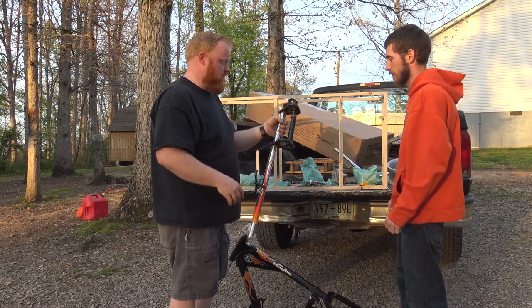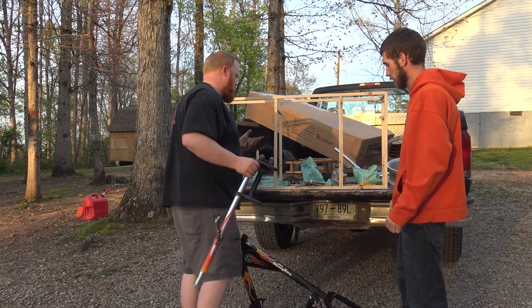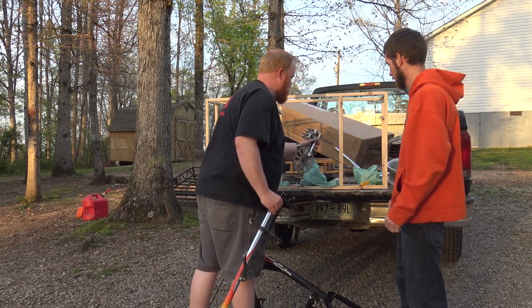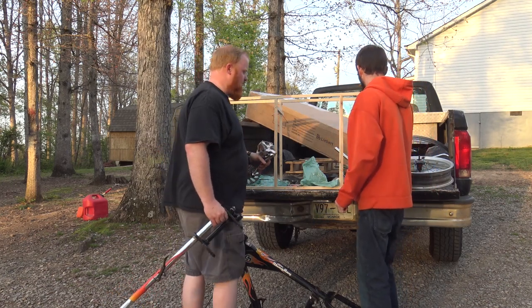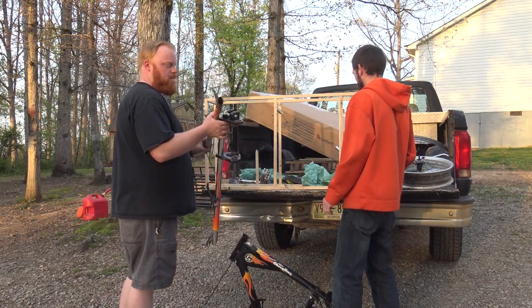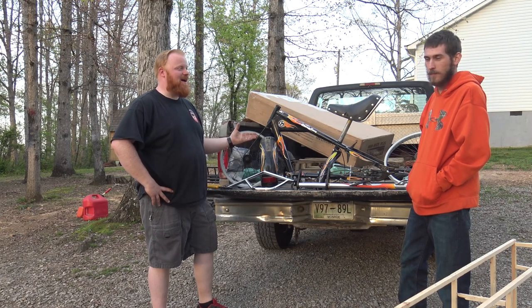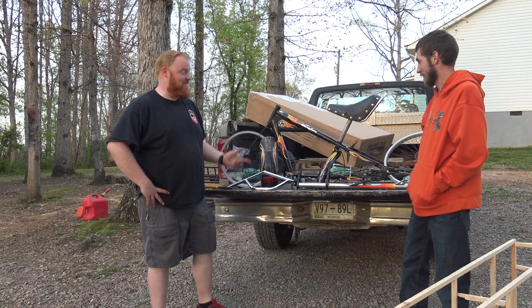This all should be good. It's kind of better that it's disassembled because we're going to have to pull the crank out of the frame anyway. So that's everything unpacked — for anyone wondering what it looks like completely unassembled, that's it.